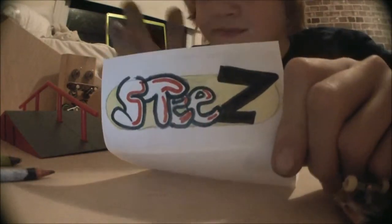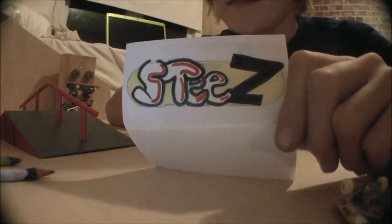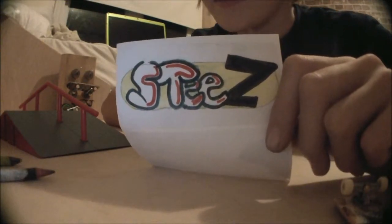Okay so that's my little design. I'm not very good at this, but anyway.